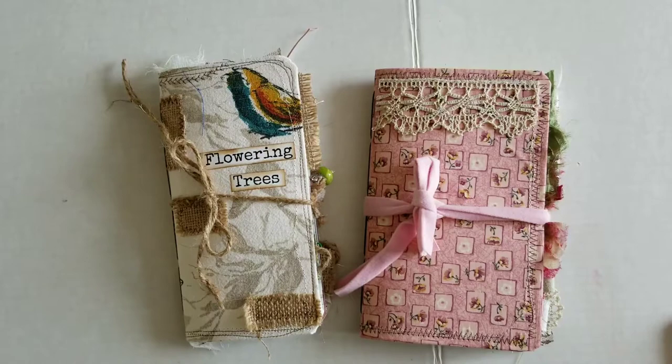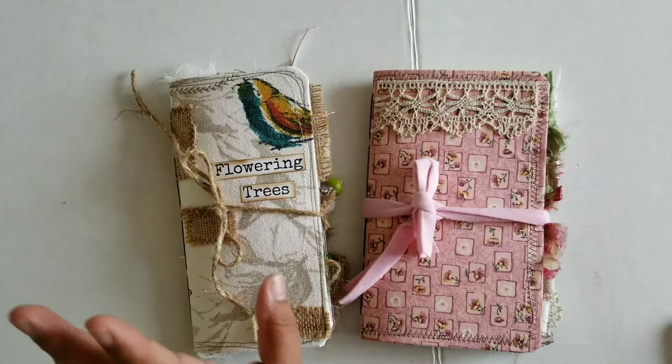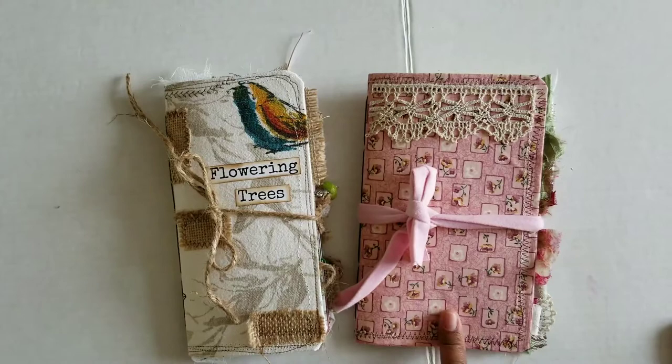Greetings! Welcome back to Pink Oddbird. Today I'm here with two more books that I have made and they're both kind of nature-esque, so I'm filming these two together. This one is a standard size TN, this one is eight and a quarter by five, and they're both fabric covers. Let's go ahead and flip through and take a look.